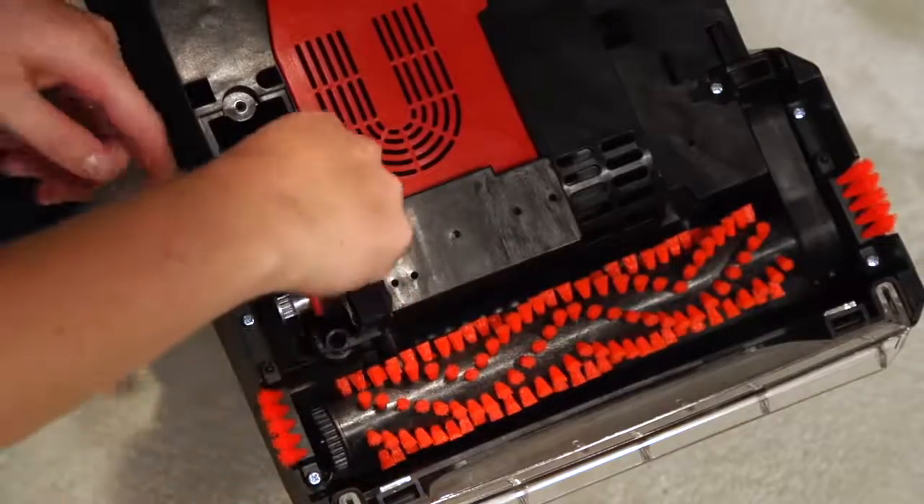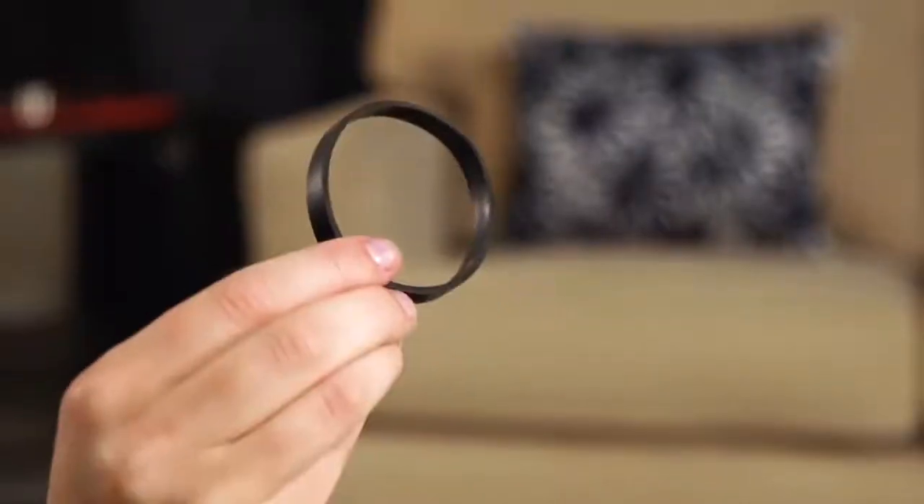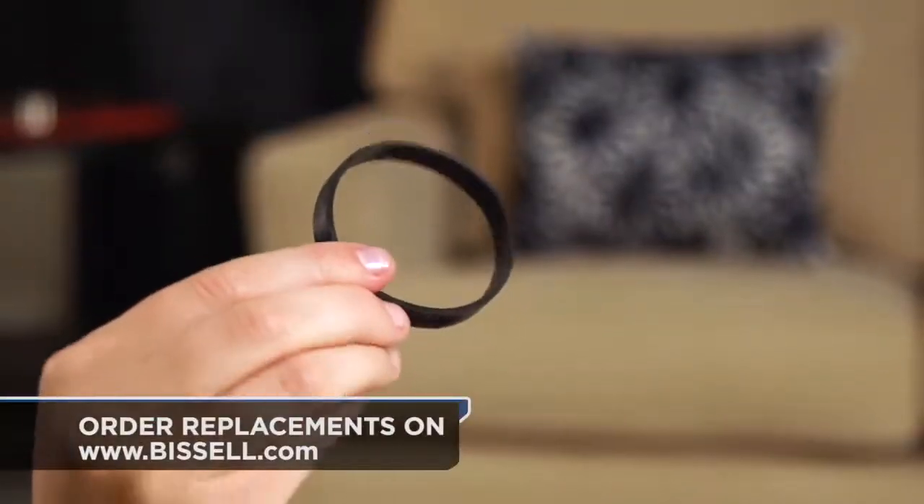Next, remove the pump belt — the smooth one — from the end of the brush and check for damage. If it's cracked or stretched, replace it with a new belt from Bissell.com.